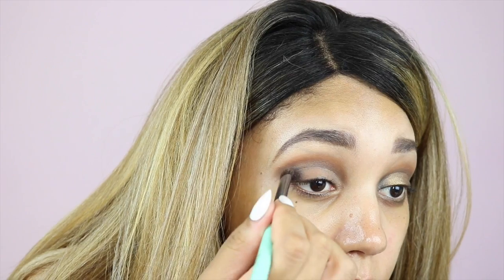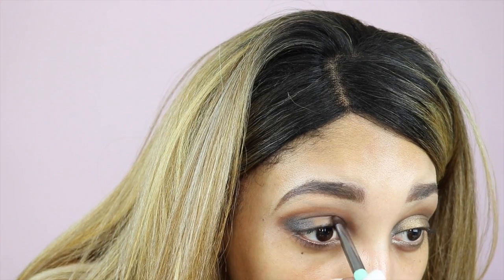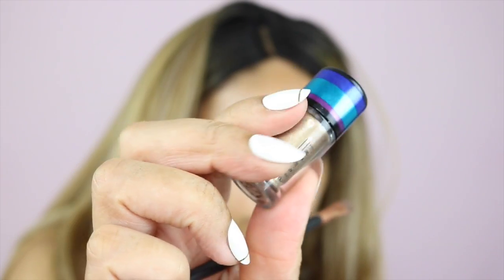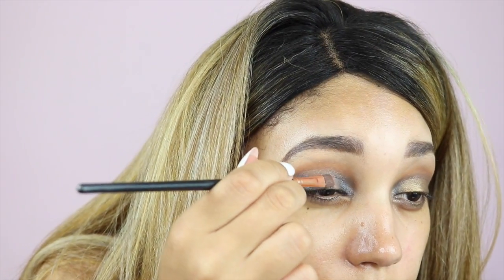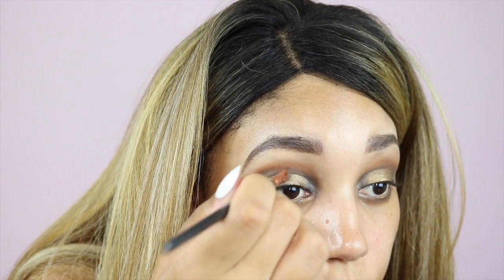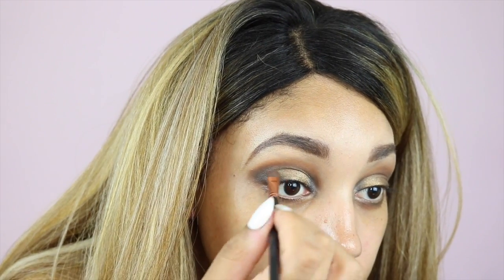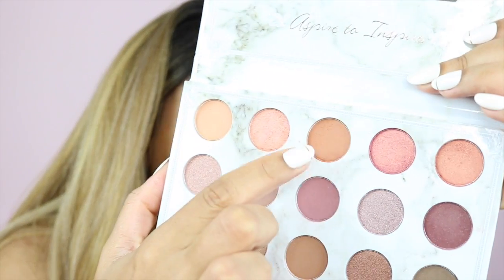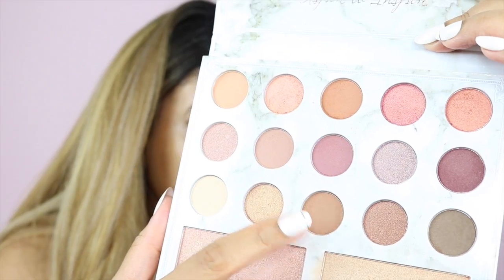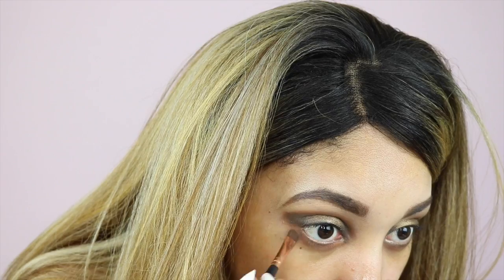Next I'm taking my Makeup Revolution palette — I'll list it below — and using the darkest coal black shade, working that onto the outer corner and the inner corner of my eye. Then I'm taking a super pretty pigment from Mac called Out All Night and working that into the center of my eyelid where there wasn't any eyeshadow, using a flat brush to smooth the lines out. Next I'm doing my lower lash line using basically the same colors as on my eyelids.